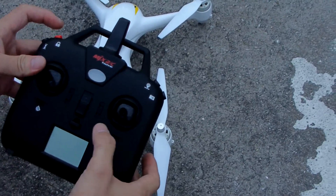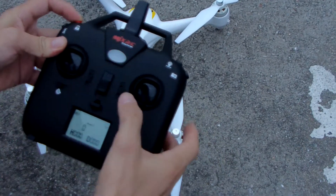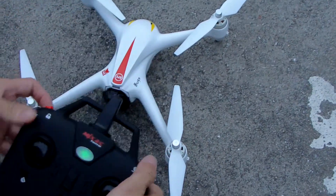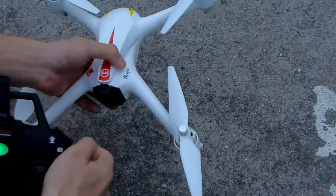This is the B2C drone. We need to turn on the remote first — press the red button, then we turn on. Then we connect; we use the black battery and the B2C.